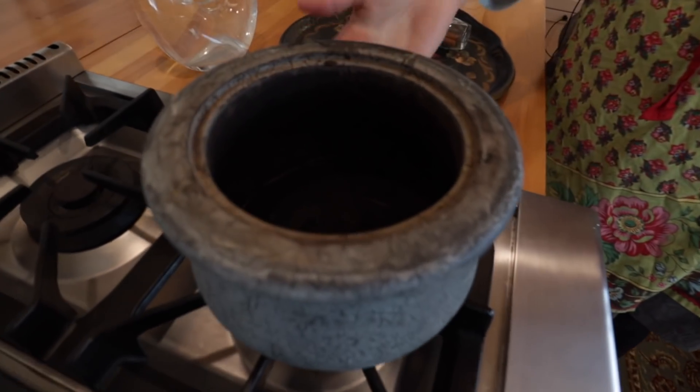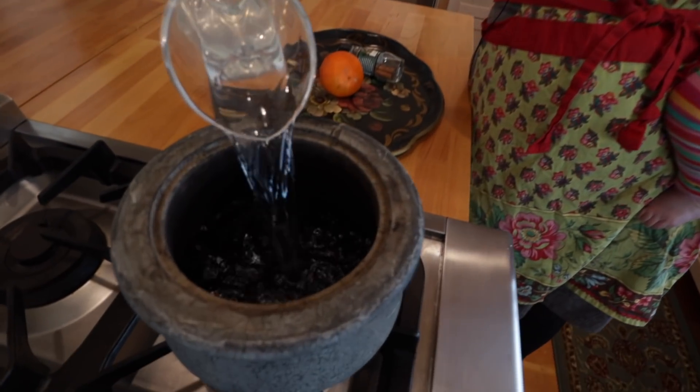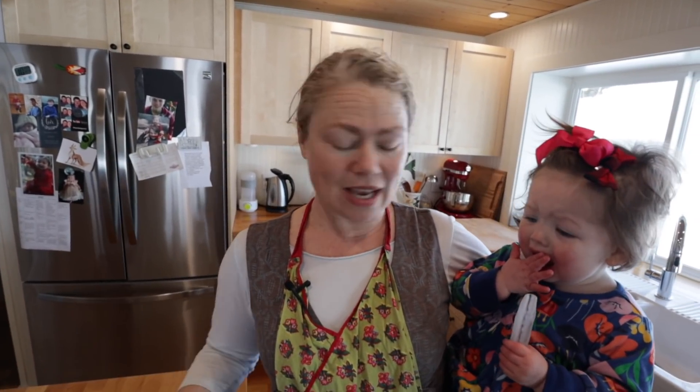We put this soapstone container on top of our wood stove and it heats water up to make sure the air is not quite as dry as it could be. There are two different methods: if we're really good about it and remember to add water, we put orange peels and cinnamon sticks in because it smells wonderful. Sometimes when we're busy and forget, I just add essential oil — it's a cheat. We need to refill it probably about every 18 hours or so.